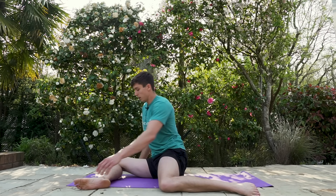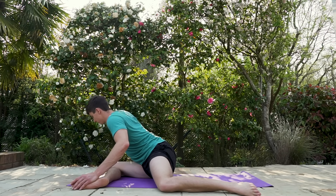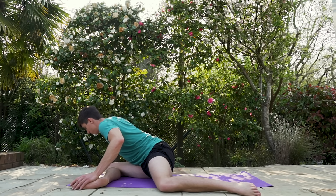Swap to the other side. Again, 90-90 front leg out at 90 degrees, lean the sternum over the front leg, and hold for a few seconds. We're going to do some PNF — press the knee into the ground, contract the glute, breathe out, sink a little bit deeper. Press the knee in, breathe in, breathe out, sink a little bit deeper.